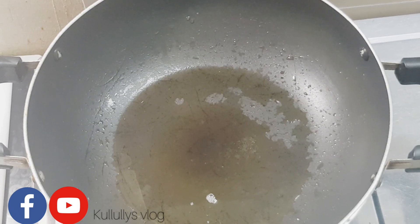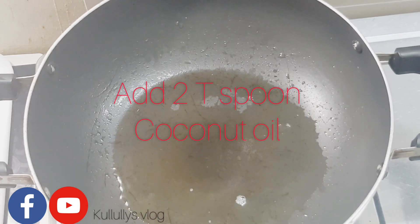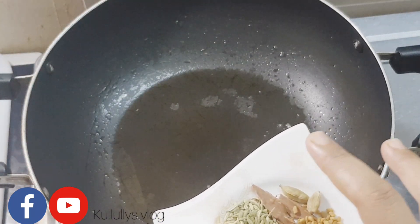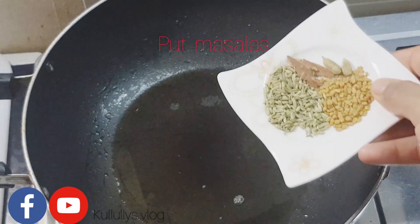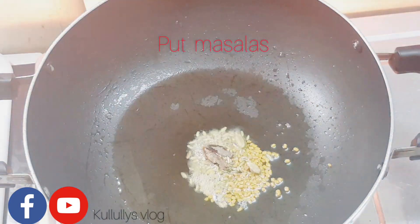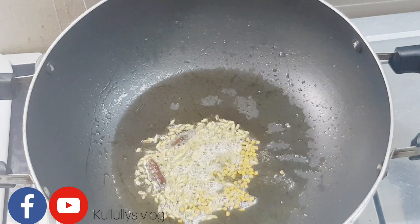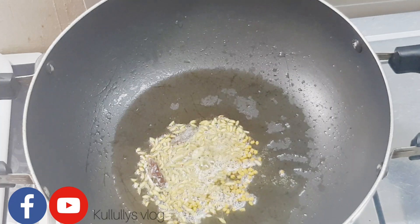Just add 2 teaspoons of black pepper. Now let's dry it with half a teaspoon. First add 1 teaspoon of greensticks, and we will add 1 teaspoon of greensticks to the rice. Now let's make it for over 1 teaspoon of greensticks.